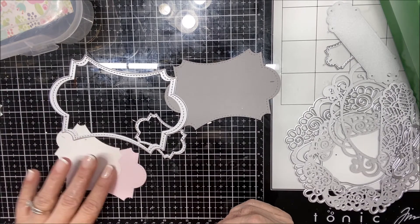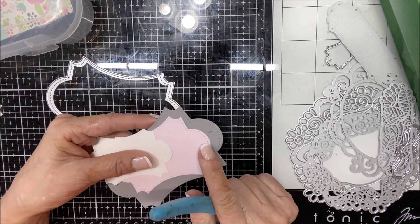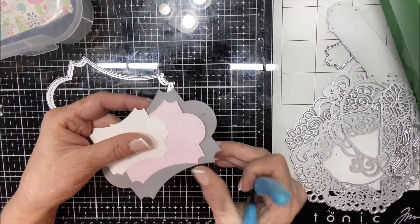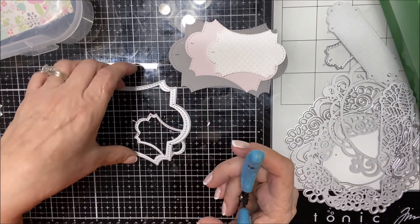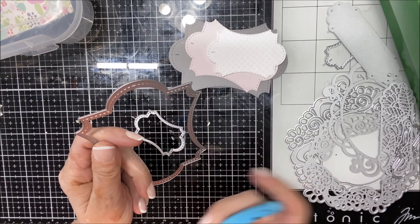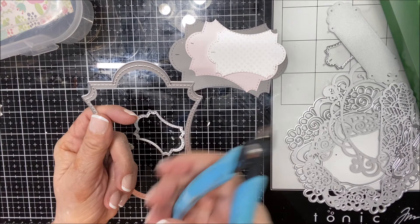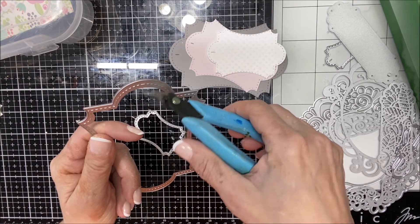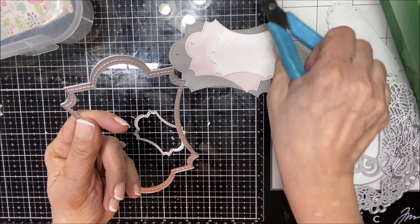I'm going to show you my mistakes so you don't make them. You'll see those little indentions — that's because I didn't pay attention. These little tabs right here did not come off clean. Instead of breaking them off, you really need to use a pair of good wire clips and they will break right off.